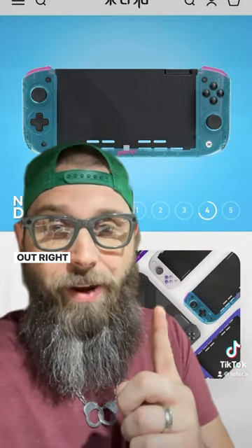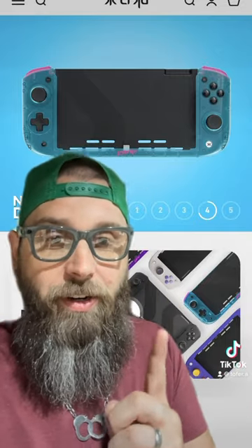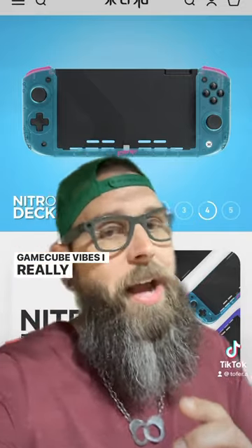Check this one out right here. I mean, that's giving me SNES vibes for sure. GameCube vibes. I really love this thing.